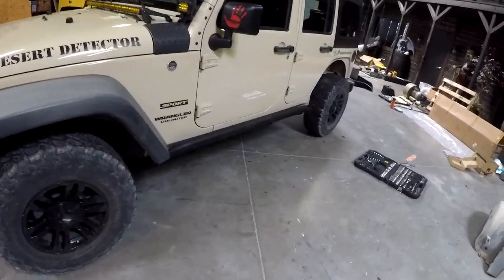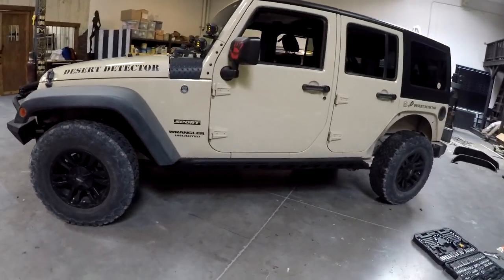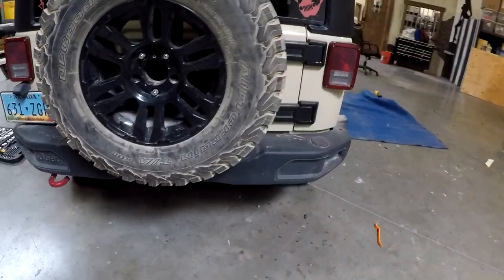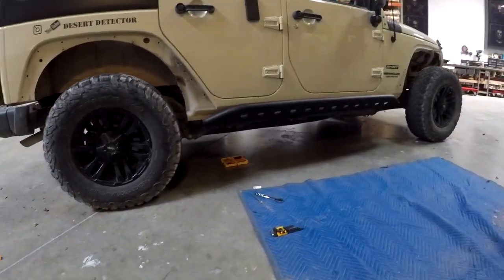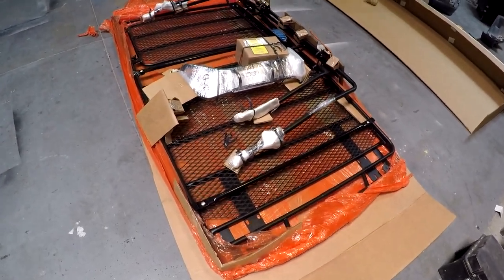We got the rock rails switched out — these are the new ones, look really good, they fit great, didn't have any issues with them. My buddy Max is helping me work on the fenders. They look really good — solid, these things are heavy.